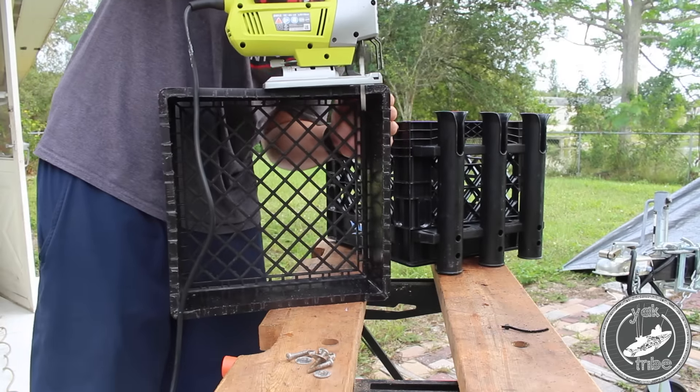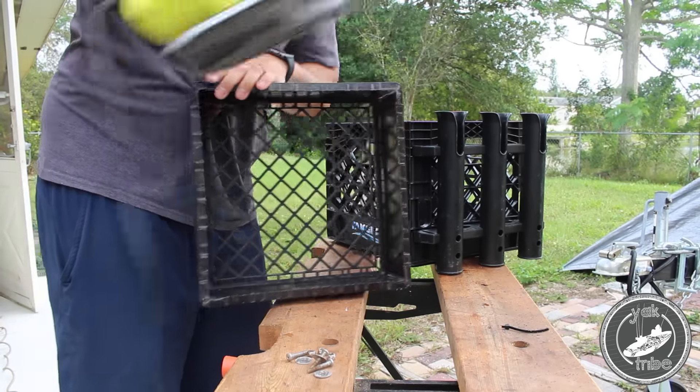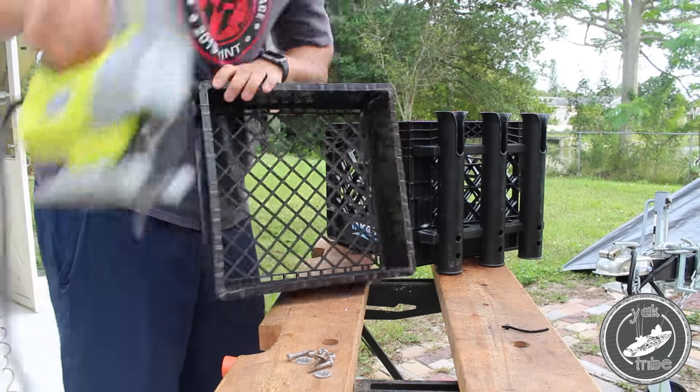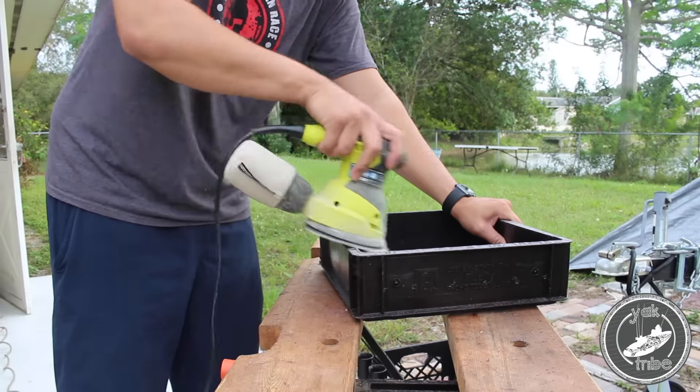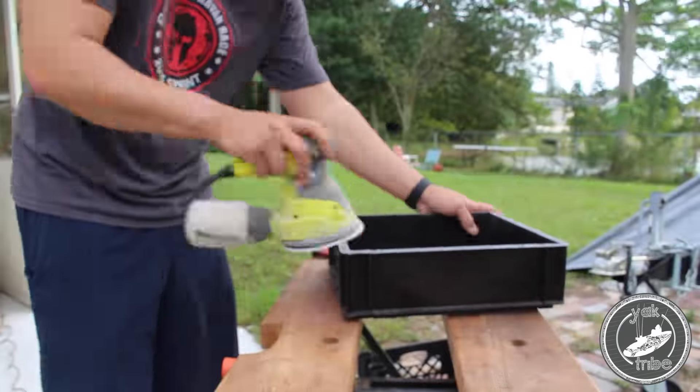I had to chop a few pieces off — it was still a little jagged. I didn't want to waste my sandpaper on that, so now it's time to sand. I think it's maybe 60 grit — I'm not really sure what it is, but it cut it off pretty easy.